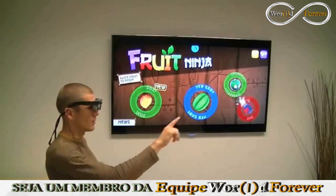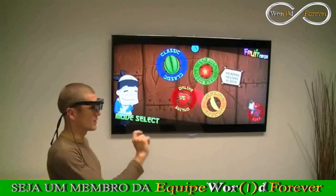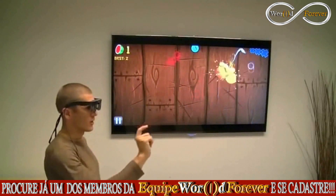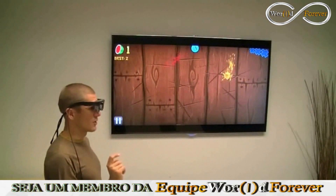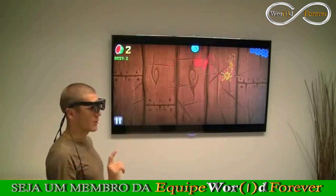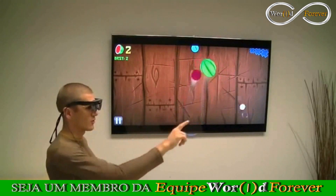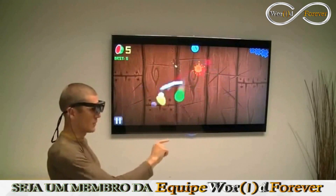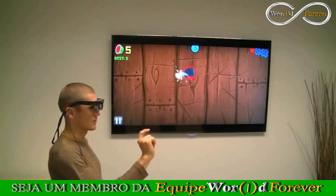Let's do a bit of practice. Even though this is a 2D application, I can interact with it in 3D. It's seeing the gestures from my finger, and that's how I'm masterfully — or not — slicing fruit.